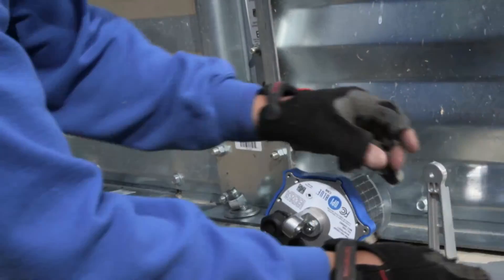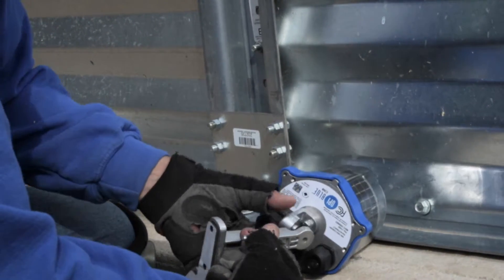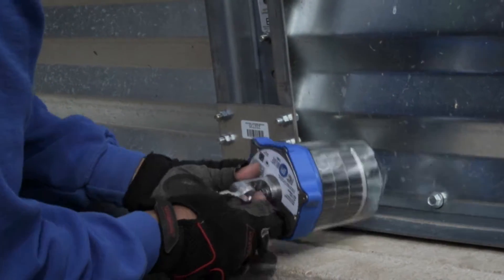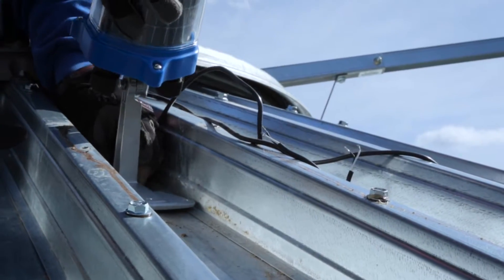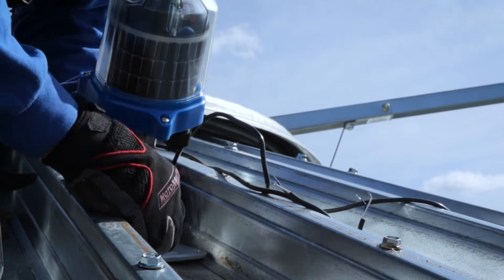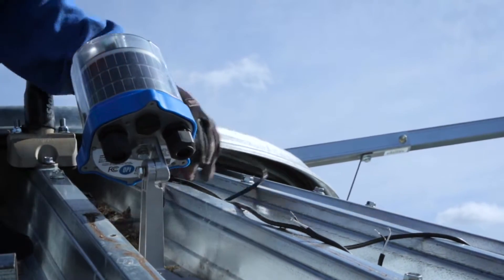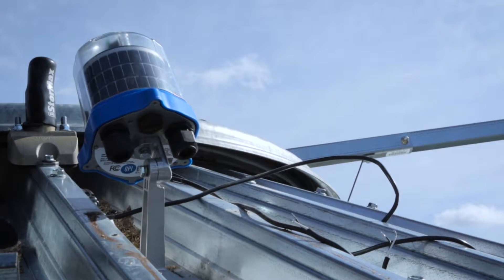On the ground, attach the foot mount loosely to the cable node base with a 3/8 inch wrench. On top of the bin, determine where the best location for the cable node is going to be. Peel off the protective backing on the bottom of the foot mount and adhere it in place.